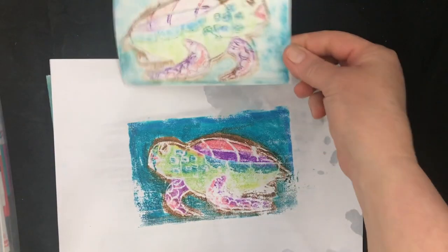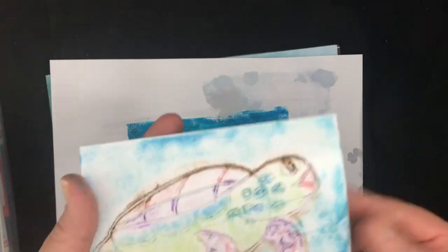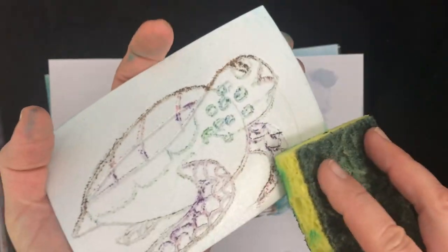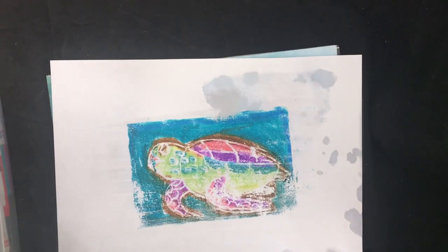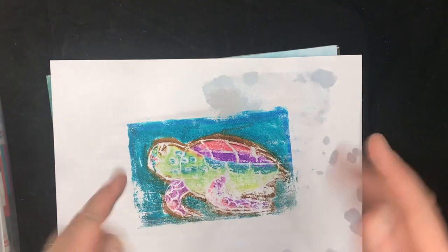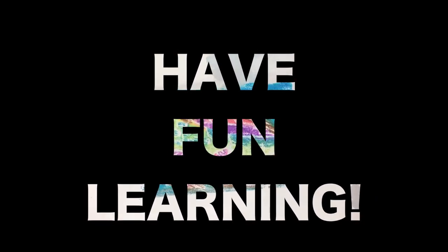That is the print — now you try it! The great thing about this is you can keep wiping the styrofoam off with a sponge, dry it off, recolor it with the same or different colors, then keep wetting papers and making prints. I want to see you give me a good print. We are done with this activity and are now going to watch another science video on birds.